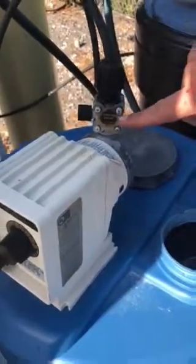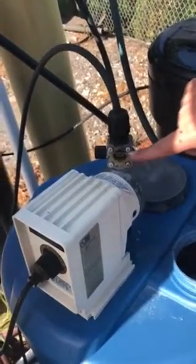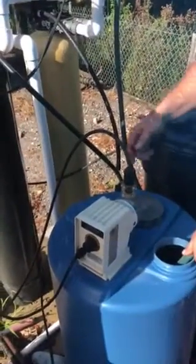On the front of all these pumps, it tells you how to prime it — though it sometimes wears off over time. It says 'function valve' and 'quarter turn to prime pump.' It might be worn off, but it's a quarter turn.